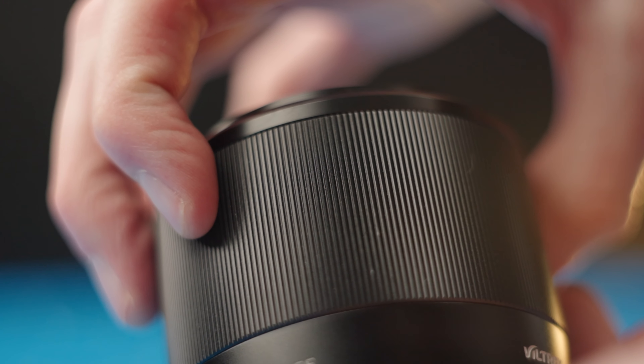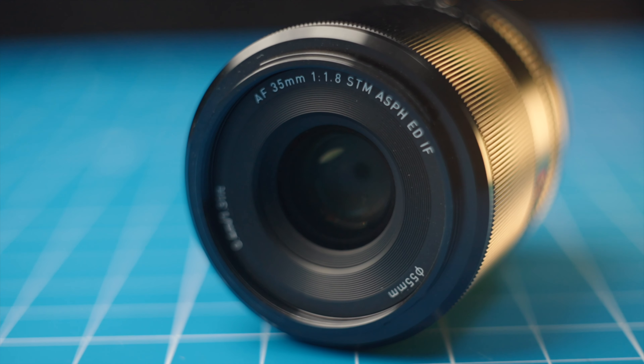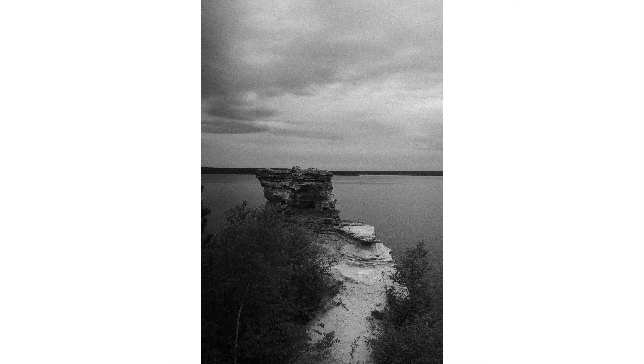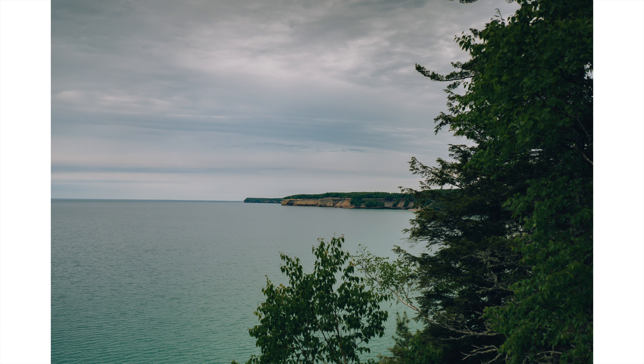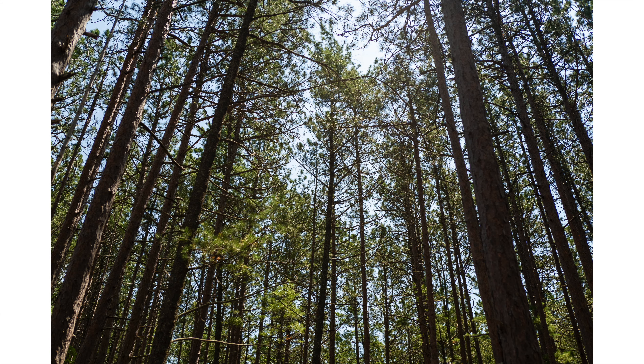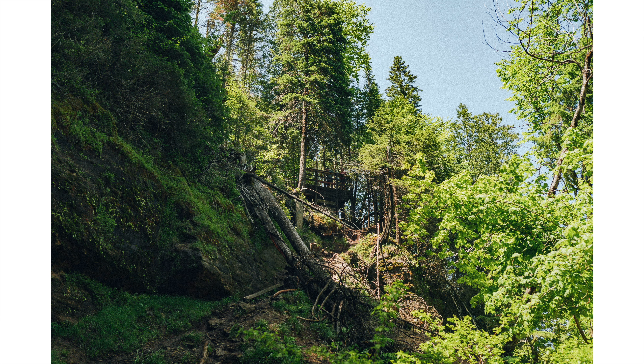This lens does struggle a little bit with chromatic aberrations, especially wide open. But once you stop down to f2.8 or f4, you're going to get absolutely tack sharp, really low chromatic aberration, just really pristine looking images. It also has just a small bit of vignetting wide open, but once you stop down to f2 or f2.8, that'll go away as well.